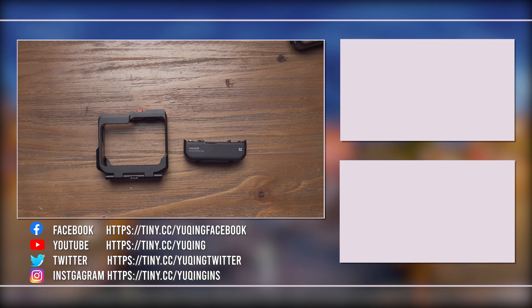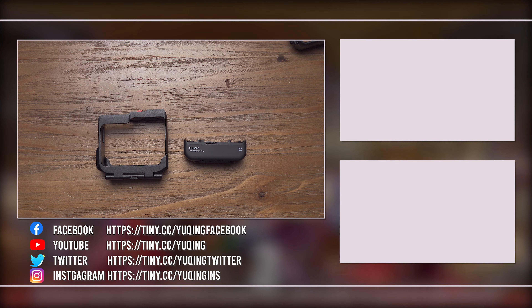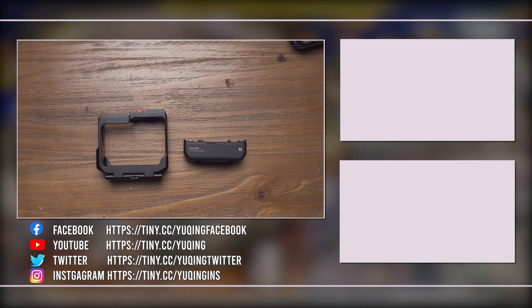Okay, that is all for this video. I hope you like it. If you like it, please thumb up, subscribe, and hit the notification bell. I will see you in my next video.